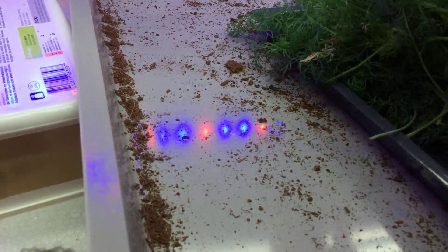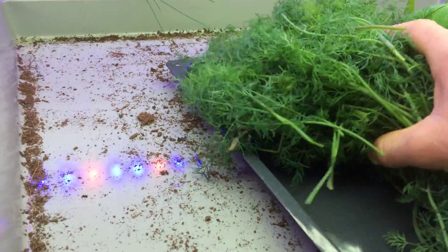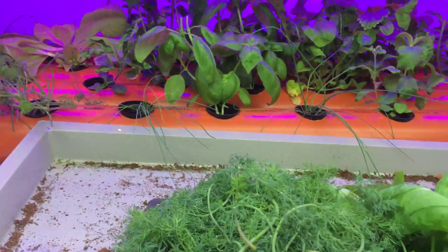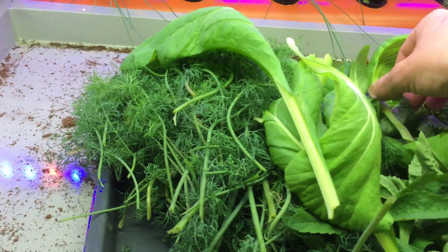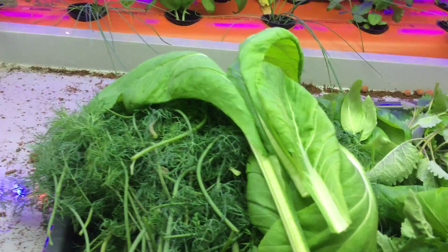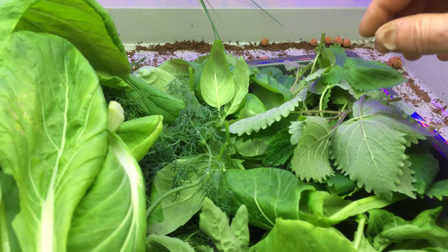Ready to be used on our tilapia when they're ready. Two or three hundred grams of fresh herb there. There's some stevia. The bok choy on top there, and to the side a little bit. Heaps of rocket — rucola, rocket, whatever you want to call it.